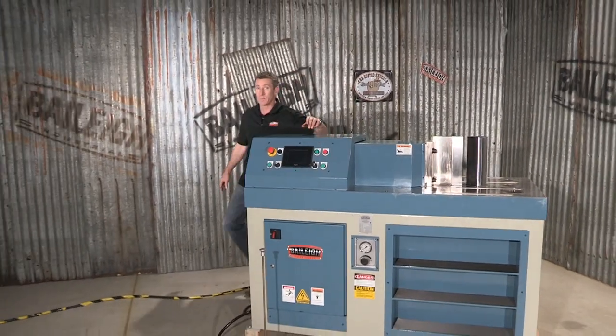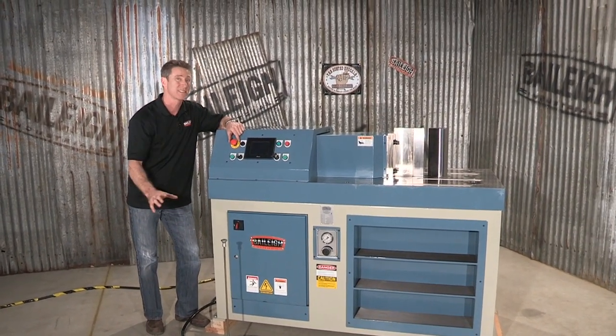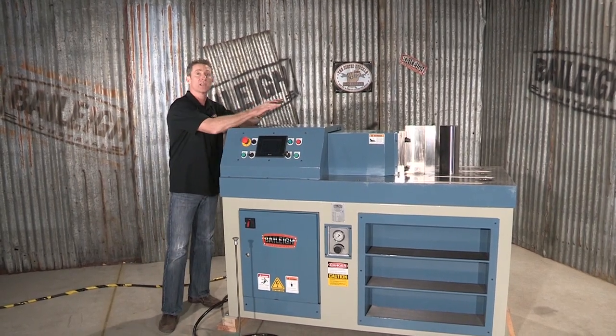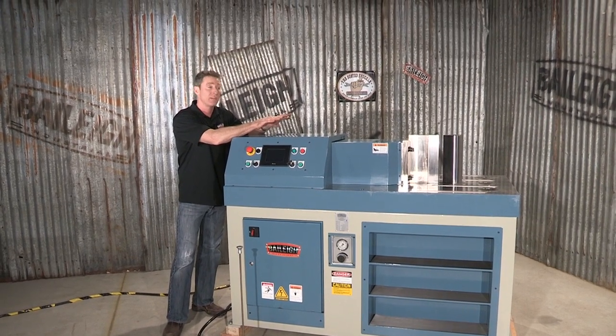On this side of the machine, let's first look at the framework. The framework on this machine is massive, so we have a really solid table. Our hydraulics are on the top of the machine, which is very important for eliminating flex.